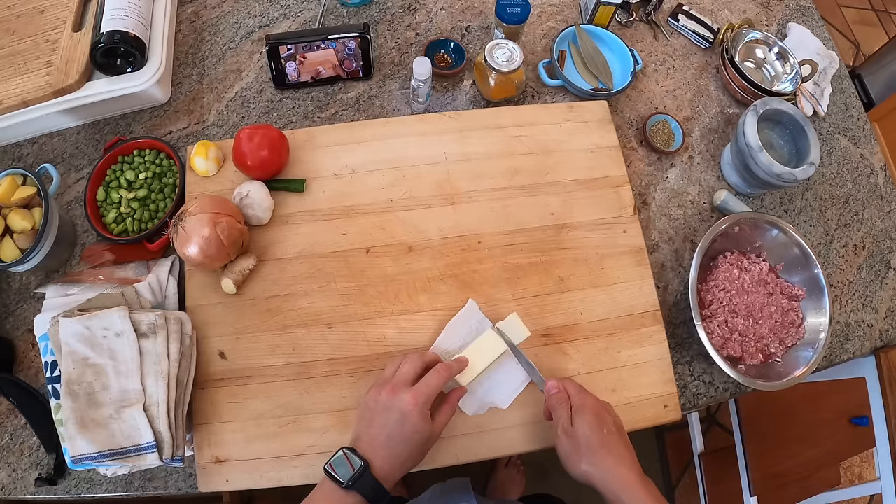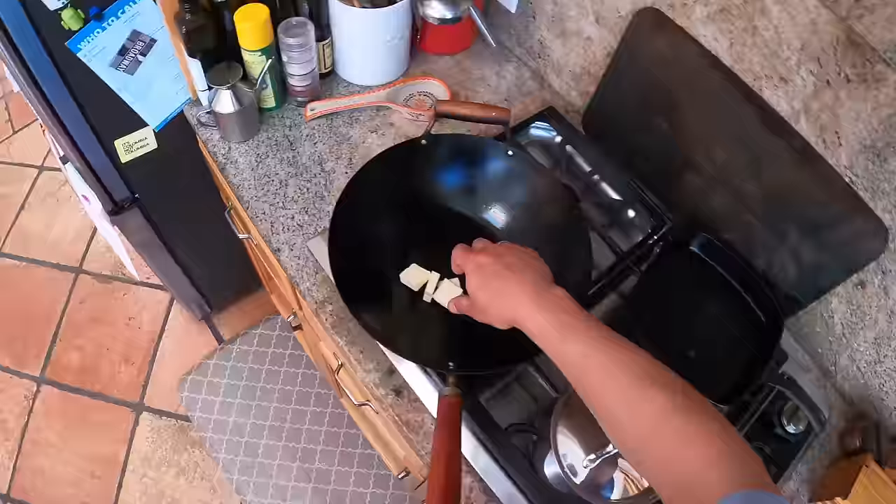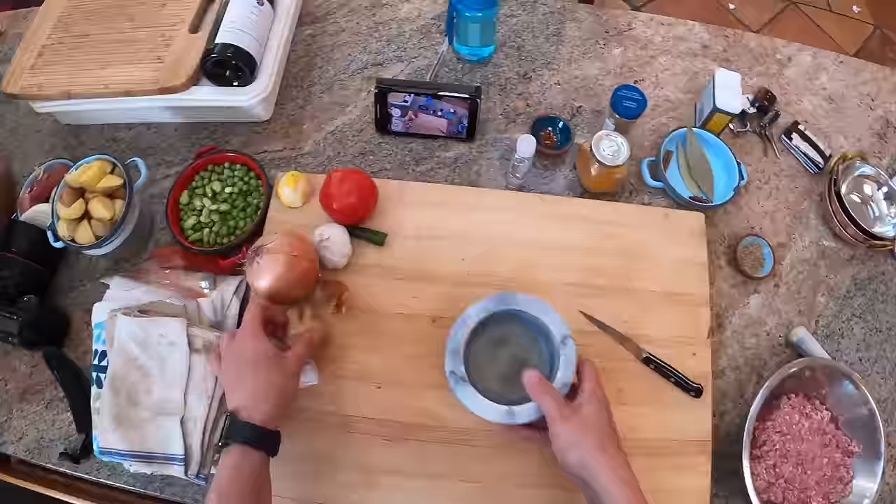Very frequently when a recipe tells me to clarify butter, I just ignore it. The only times you really need it are if you're searing at high heat and you don't want any browned milk solids. In this case, we're going to be sauteing some spices as well as some other things.